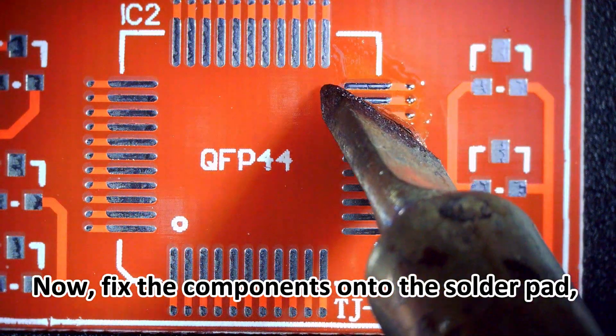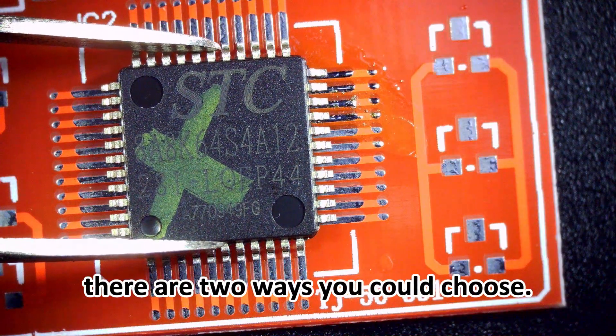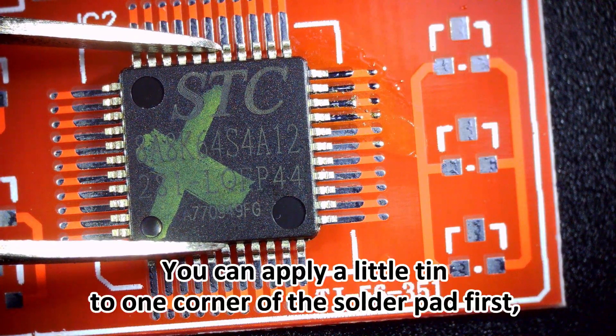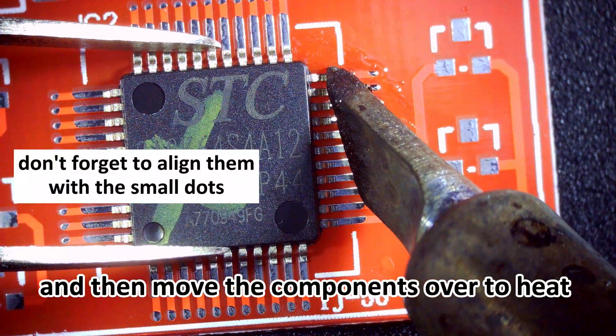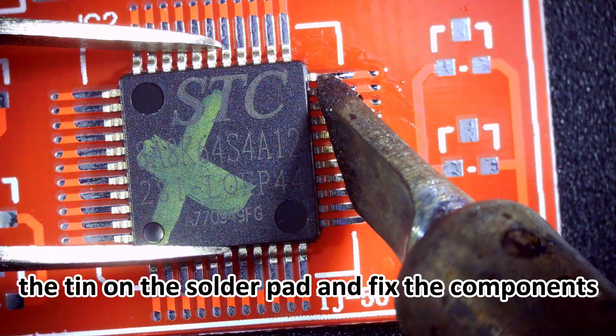Now, fix the components onto the solder pad. There are two ways you could choose. You can apply a little tin to one corner of the solder pad first, and then move the components over to heat the tin on the solder pad and fix the components.